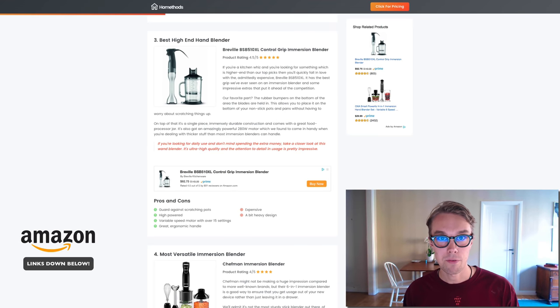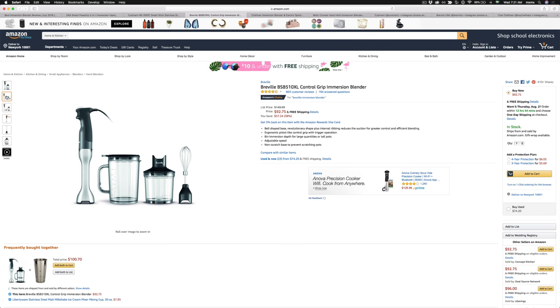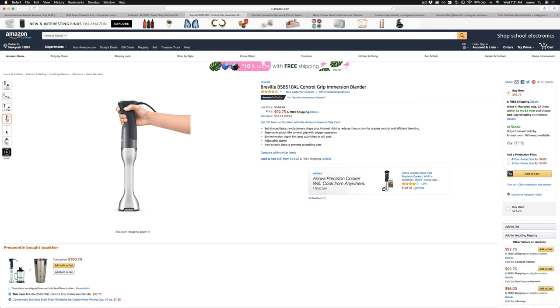If you want to spend some money to get the best of the best, I went with the Breville. This one goes for about $100 on Amazon Prime and is rated 4.5 out of 5 by about 800 reviewers. What's really cool is that it has a great build quality and looks great.